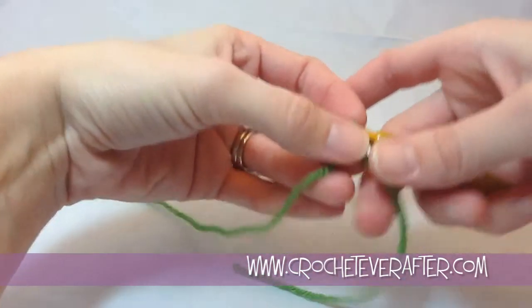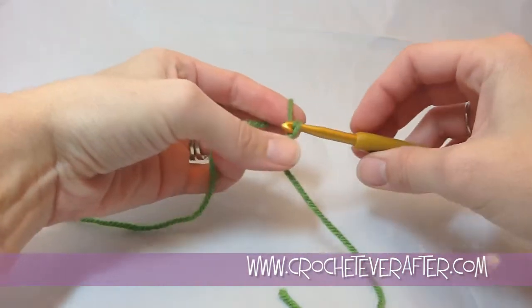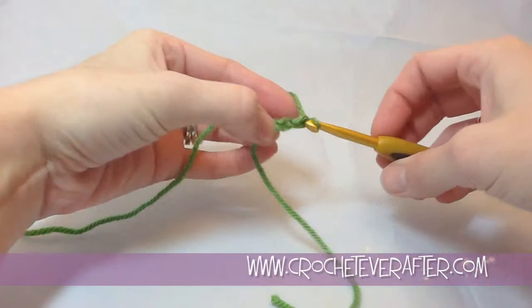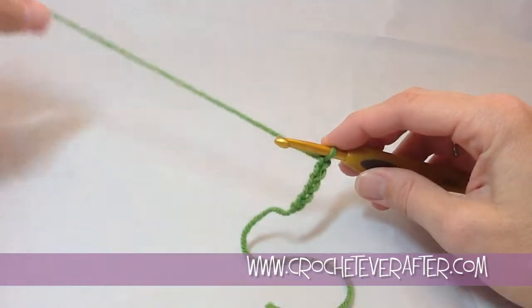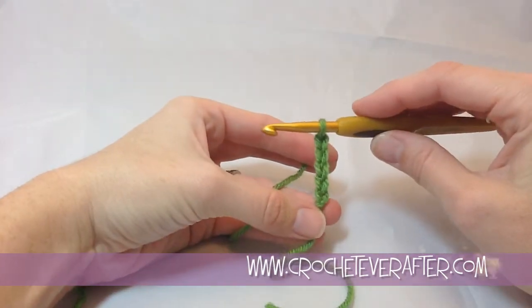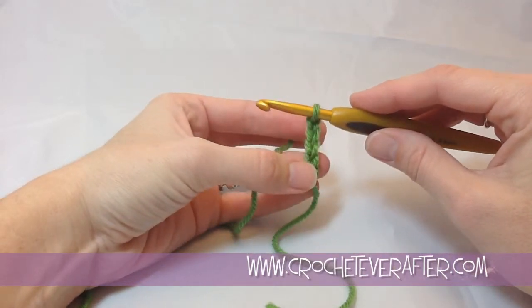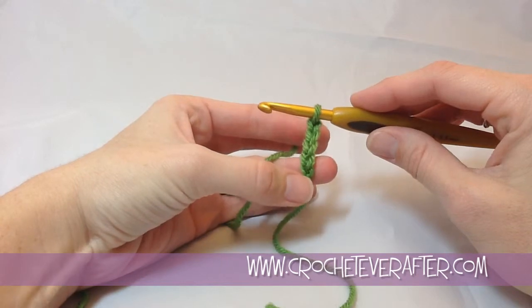To create my foundation treble crochet, all I need to do is chain 5. That's all the chaining you will need to do in your project if this is what you're using for your first row of treble. I chain 5 because what I need is a chain of 4 to count as my first treble and one extra chain to work into.